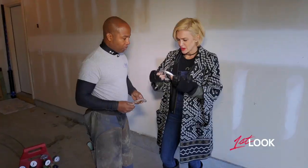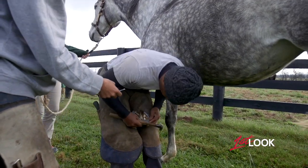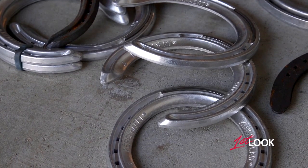And so what are these made out of? Because they're quite light. On our brood mares and stallions we'll use steel, and on our racehorses we'll use an aluminum shoe.